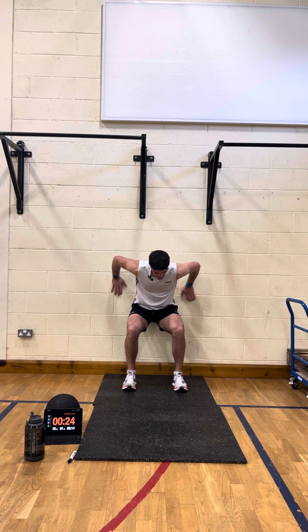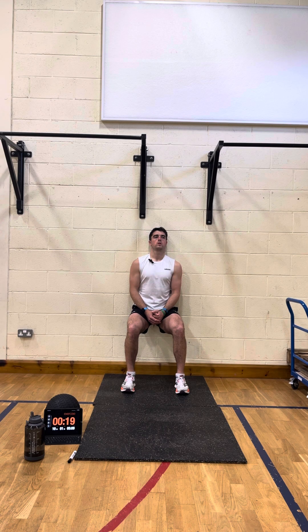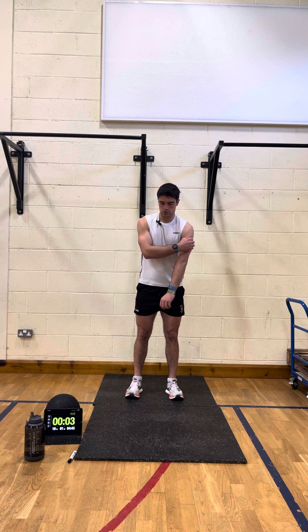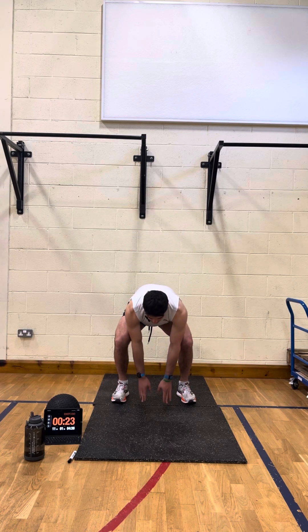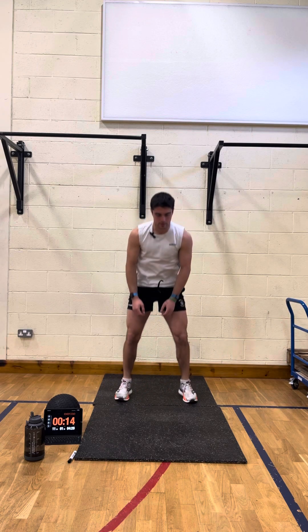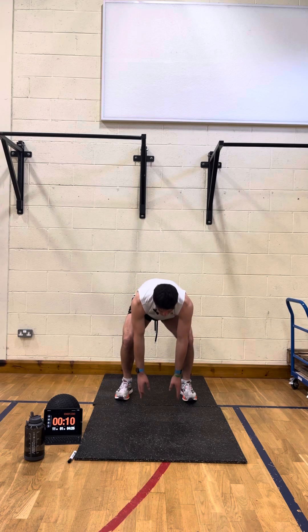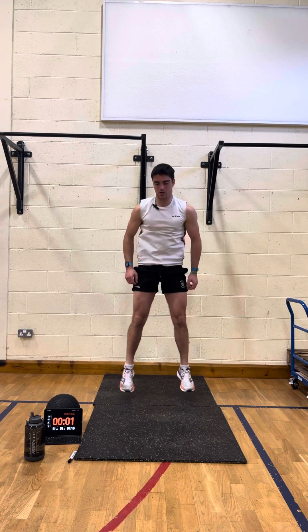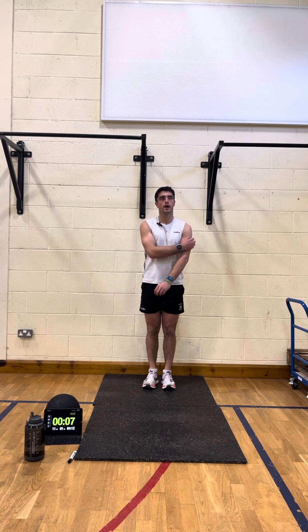Two and away we go. Good — holding that wall sit for 25 seconds, rest for 10, then into squat jumps. And we're going for squat jumps in five, three, two — away we go, touch the floor, jump. Good, this is tricky enough after the wall sit. And rest — last one is the plank in this round.